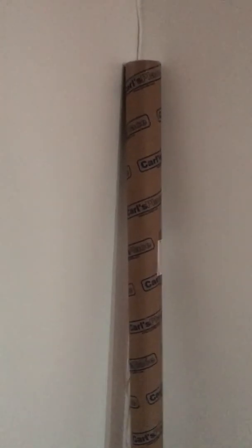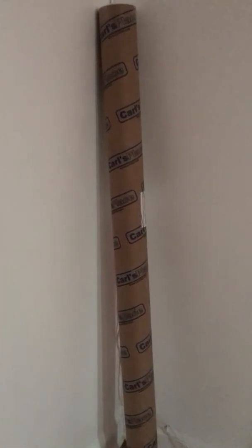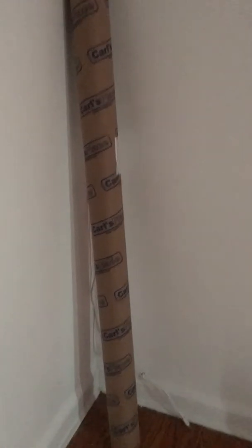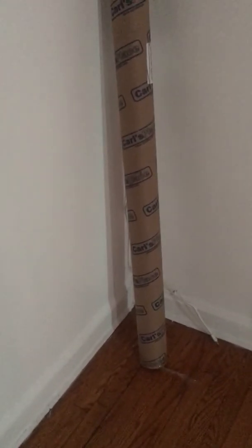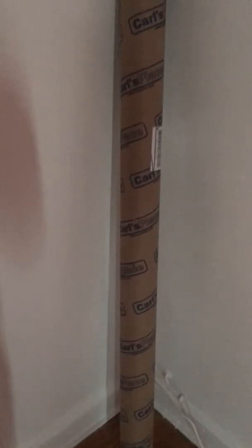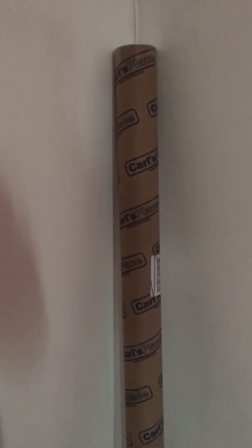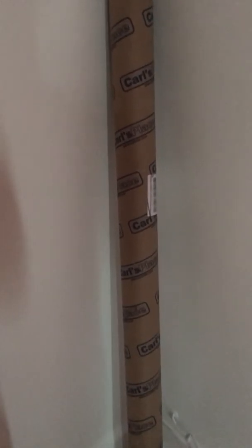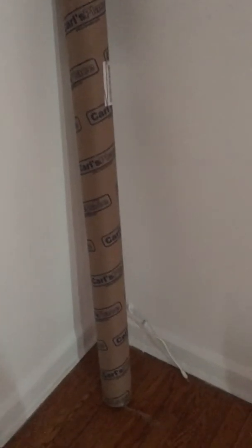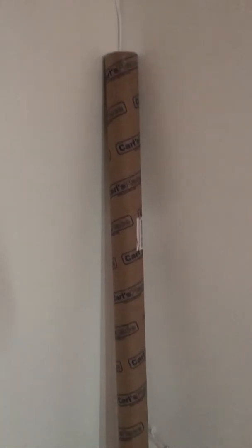Hopefully the LetGo guy answers me back so I can go pick it up tomorrow — I'm off work tomorrow so it'd be a good time to travel and get it. If not, I'll just buy it from Amazon and wait about five days for it to ship.